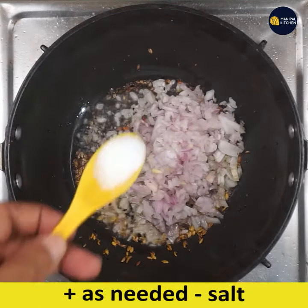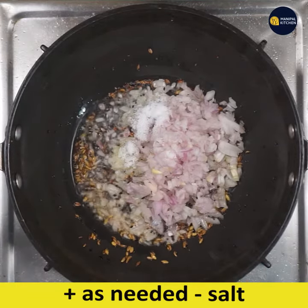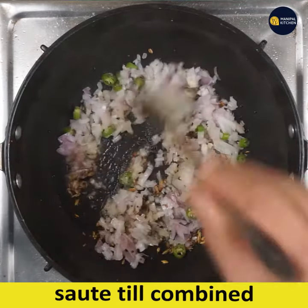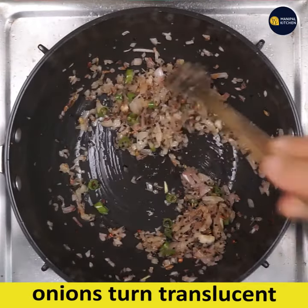Add half cup of chopped onion, salt as needed, and two finely chopped green chilies. Sauté till combined and the onions turn translucent.